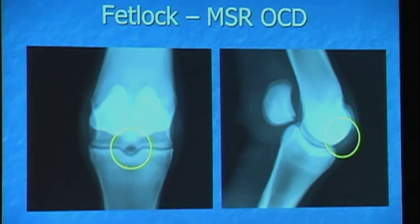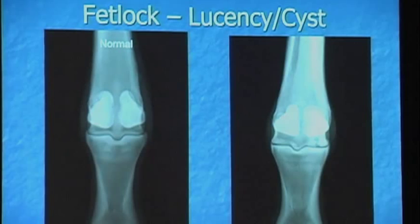Next we have fetlock lucencies or cysts. Here you see the distal cannon bone, sesamoids, P1, and these are the condyles that we always talk about with a medial condyle lucency. Here is one where we have this subchondral — which means within the bone, deep below the articular surface — subchondral bone cyst. Some cysts, depending on location and size, might be okay. Maybe they're in the front of the joint versus the back where most of the weight is borne, but this one's really on the meat of the condyle or the heavy weight-bearing surface. This would be a concern at sales, and rightfully so.